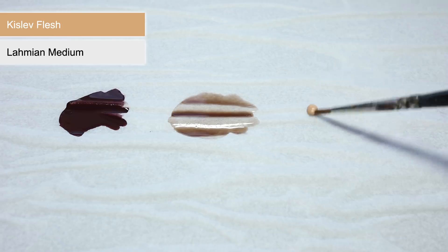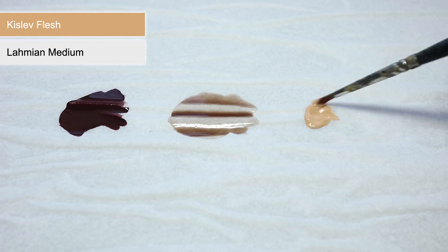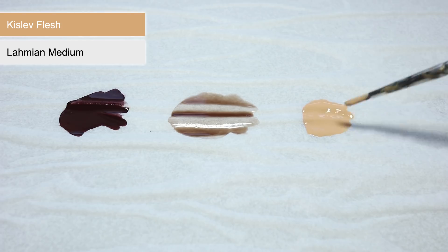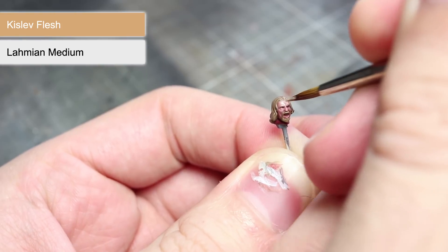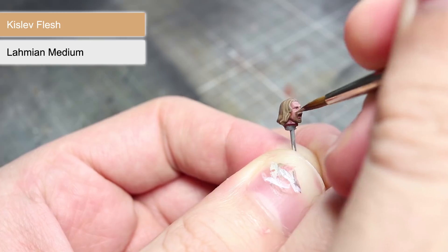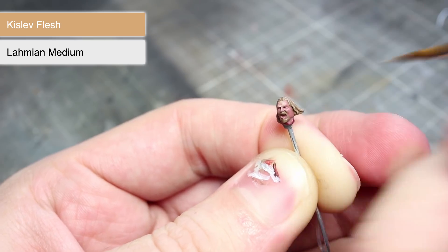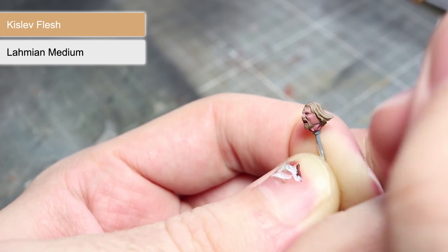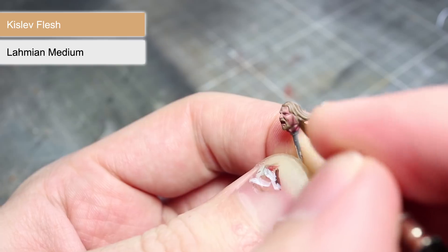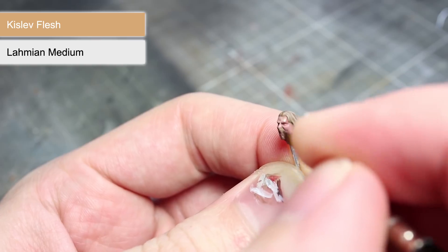With the highlights completed, the next step is to paint Theoden's face. At the moment he's looking a little sunburned, but we can fix this with some Lahmian Medium and Kislev Flesh mixed together in equal parts, much like our earlier washes. Apply your mixture to the more prominent facial features such as the forehead, nose and cheeks, leaving the darker Bugman's Glow visible in the recesses. After the first coat has dried, apply a second layer but instead only focus on the harshest facial features like the bridge of the nose, brow and cheekbones. This layering technique combined with the Lahmian Medium thinning will help to create a smoother and much more realistic looking transition between the darker Bugman's Glow and the lighter Kislev Flesh.